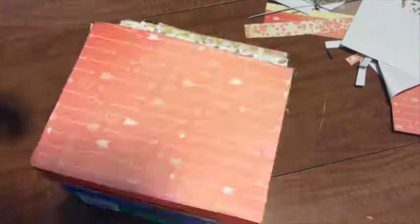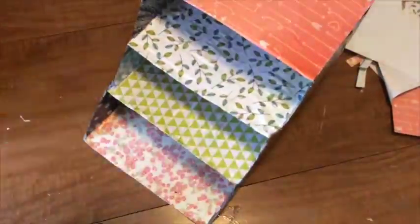Be creative with your paper designs. Once your entire box is covered, apply a final layer of mod podge over the entire surface as a protective layer. This doesn't need to be thick, but be sure to cover every inch that has paper on it — we don't want the paper peeling after a couple of uses.